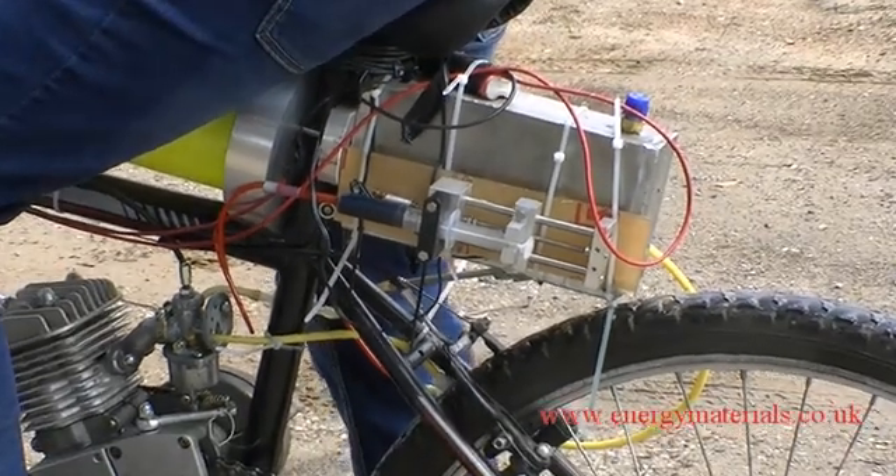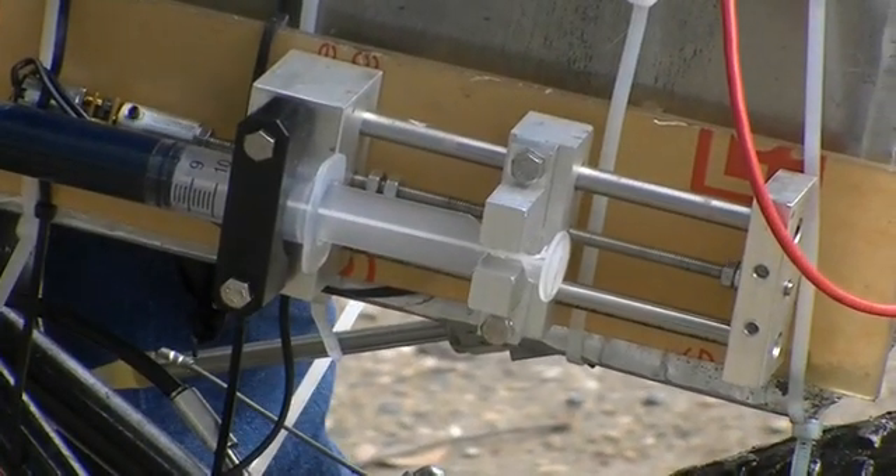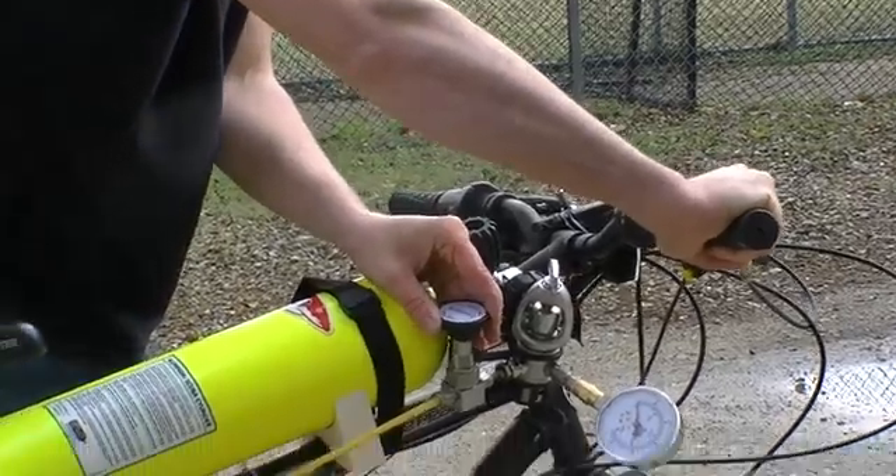Here we can clearly see the syringe being driven by a mechanical drive, supplying the oil to the gas feed. And here we can see the control valve, and as it is moved you can hear the engine changing in idle.